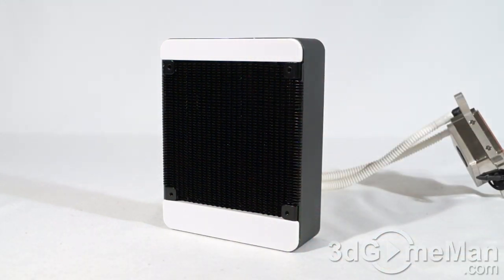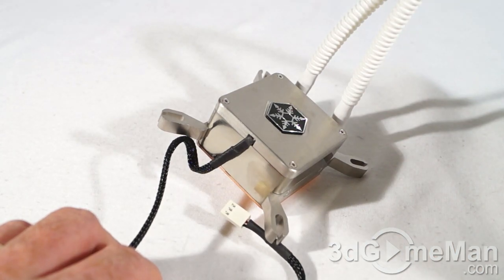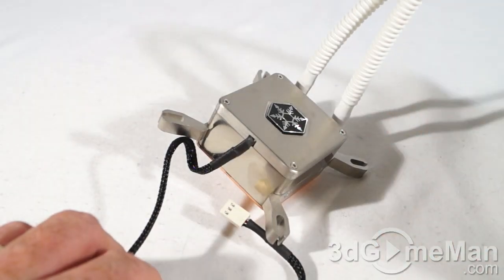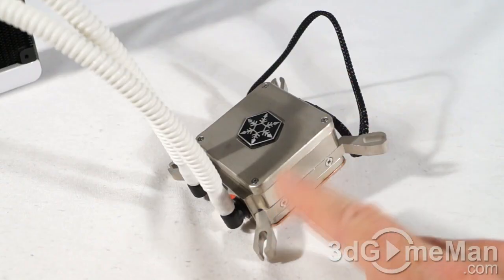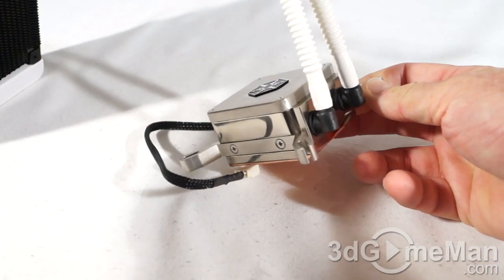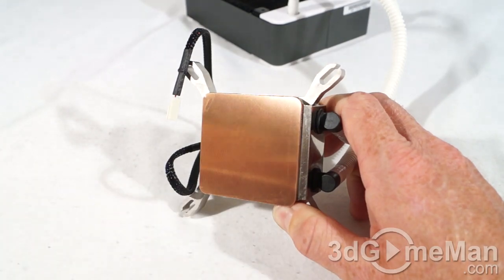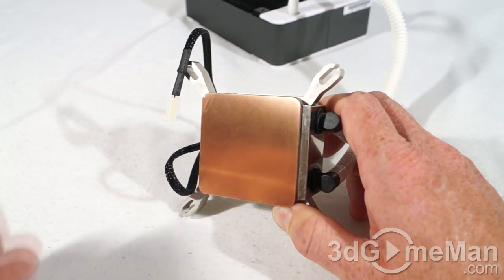The radiator is all aluminum and measures 159 by 124 by 45 millimeters. The unique full-alloy water block is constructed with a copper base that is very smooth, making excellent contact with the CPU. It also has an aluminum body for better durability compared to plastic-built competitors. The block has a patented design that eliminates screws in its construction, providing excellent cooling performance and integrating the mounting bracket on both sides for easy installation. There is a plastic protective piece at the bottom — you'll need to remove that before installation, revealing a nice smooth, solid copper base.